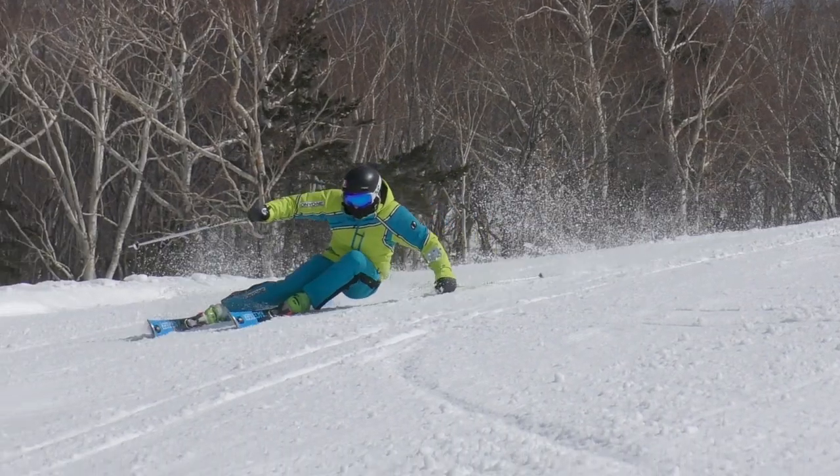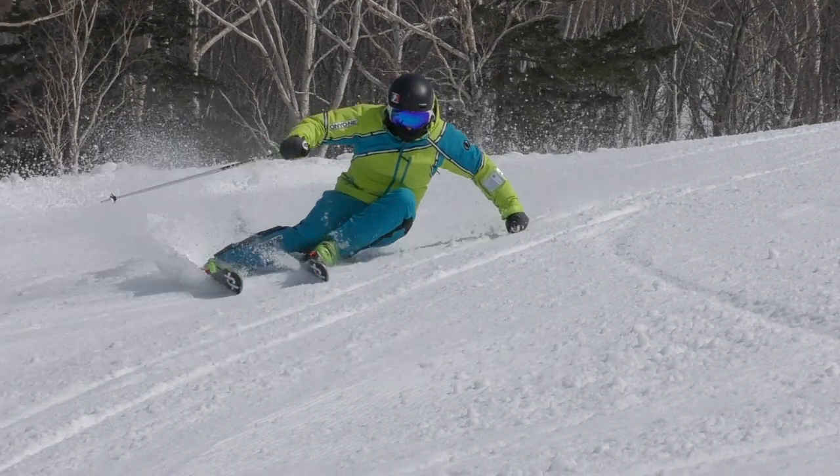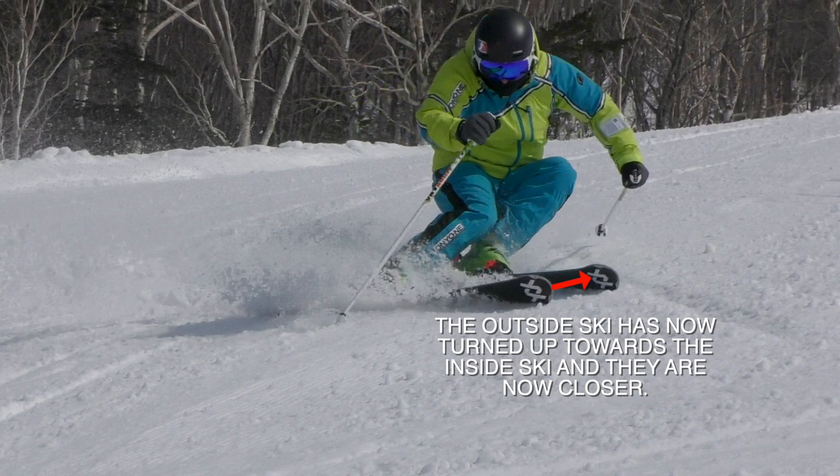At the end of the turn, it is natural for the skis to come together because the balance is on the outside ski, which makes it bend more than the inside ski. Also, the outside ski is turning back towards the inside ski on the circle, so it compounds the look of converging when someone is really balanced well over the outside ski through the end of the turn.